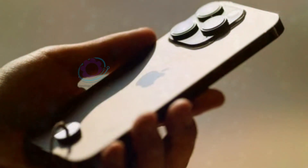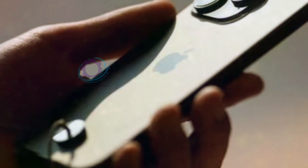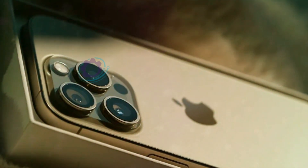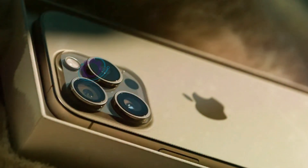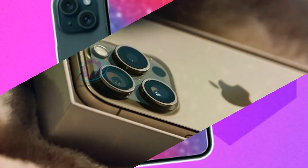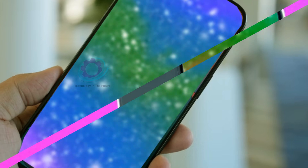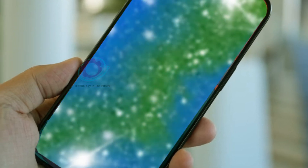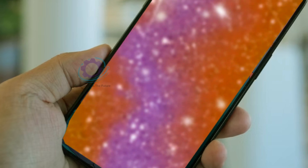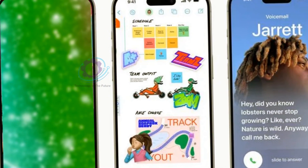It's always exciting to learn more about the latest technology, especially when it comes to highly anticipated devices like the iPhone 16. The camera is one of the most important features of any smartphone, and it's no different for the iPhone 16. I'm curious to know what improvements and new features they have in store for us this time. Recent leaks have unveiled the hardware specs, promising an impressive array of features that may reshape your photography experience. Let's dissect the revelations, starting with the camera changes on the standard model before delving into the Pro models.